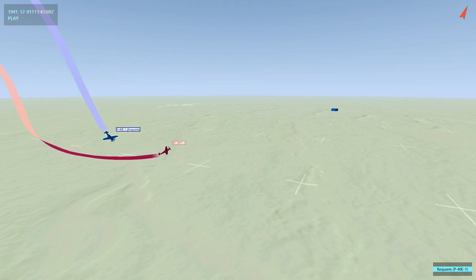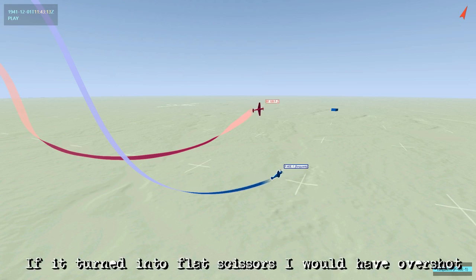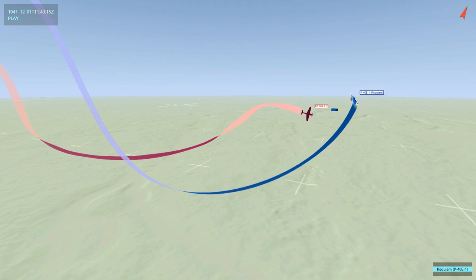What ends up happening is he rolls a little bit too far — you can see it there — so the nose is now a little bit too low, which allows us to stay close by spiralling over the top. As we're coming downhill here with a little bit of excess energy, as the bandit reverses, if he had just reversed back into us and turned horizontally, we would have overshot more than likely, so he would have been able to take a shot on us. But he ends up rolling a little bit too far, and that allows us to roll over the top and stay close, keeping our lift vector pointed at him.